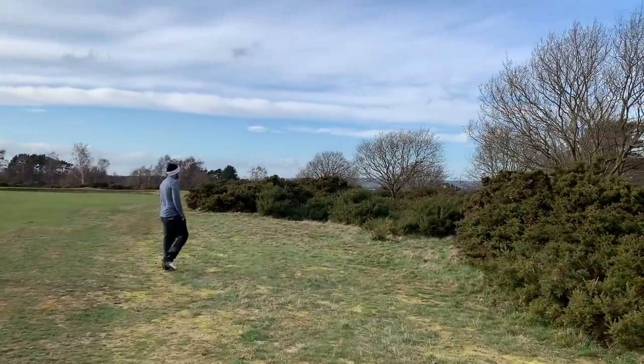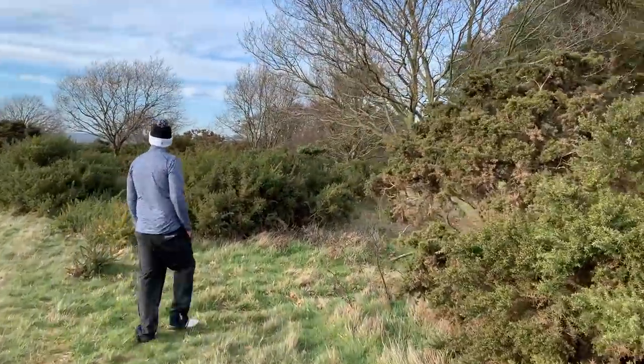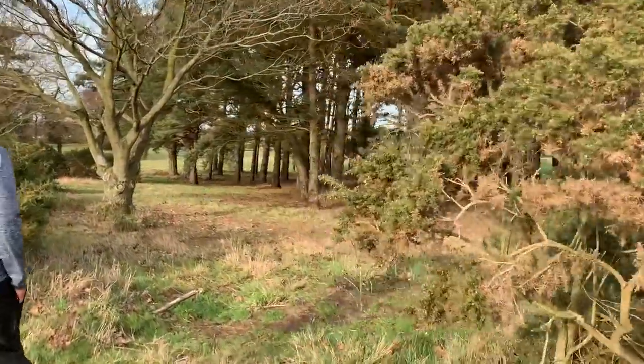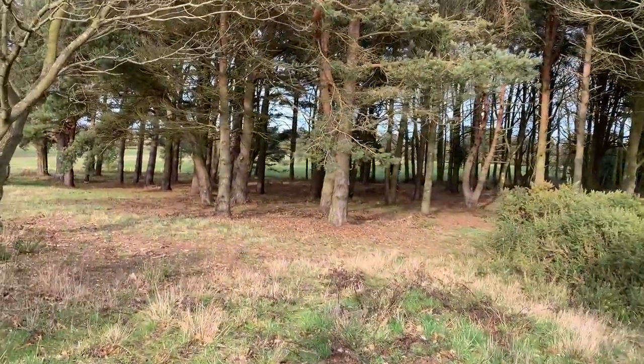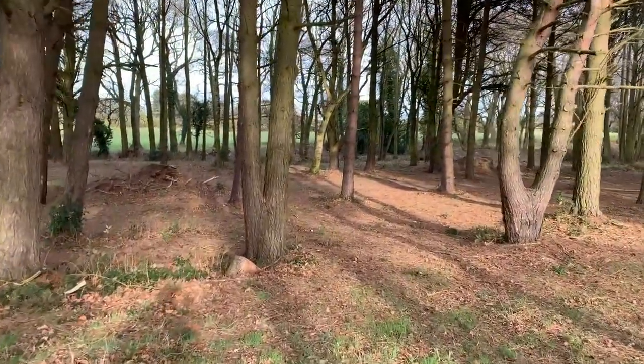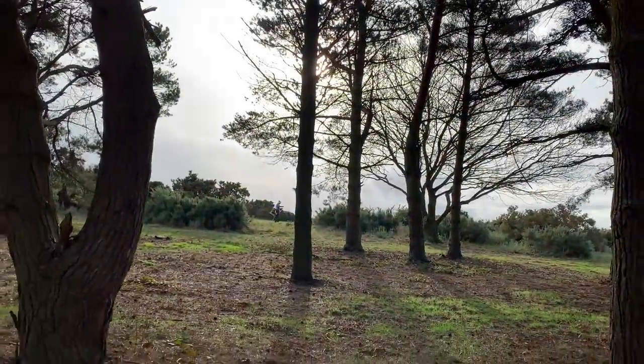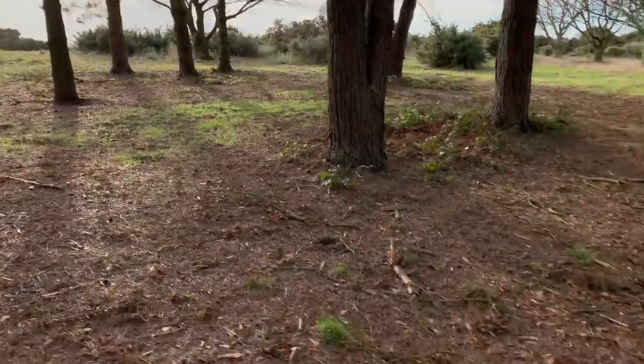Two holes in with the TaylorMade TP5s, and the cameras let us down so we're now filming on the phone, with both of us looking for golf balls. There's one right in there — so we've lost one, I'm afraid. This is miles offline if this is my ball. Found it!